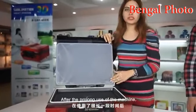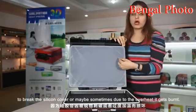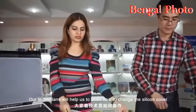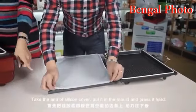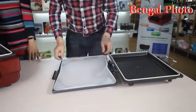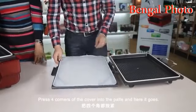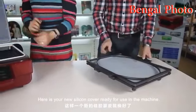After prolonged use of the machine, you need to change the silicone cover. Try to avoid sharp objects pricking the silicone cover, or sometimes due to overheat it gets burned, so we need to change it. Here is the new silicone cover. Take the end of the silicone cover and put it in the molds, press it hard, and press all four corners of the cover into the plate a little harder. Here is your new silicone cover ready for use in the machine.